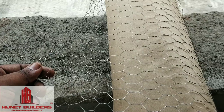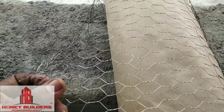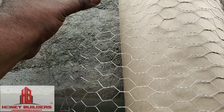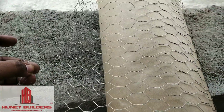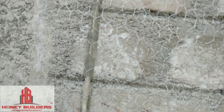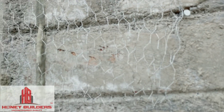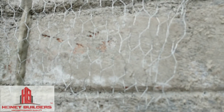The chicken mesh is called chicken mesh. This is how we can use it. We can see how we can use it. This is how we can see the concrete and a crack in the wall.